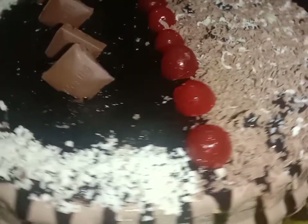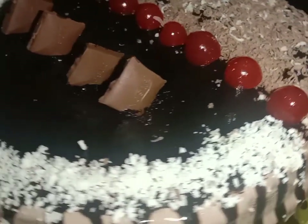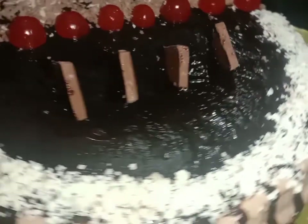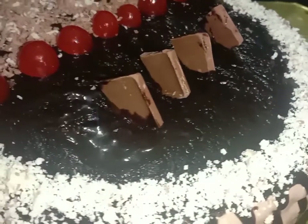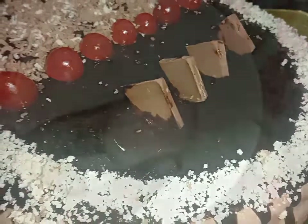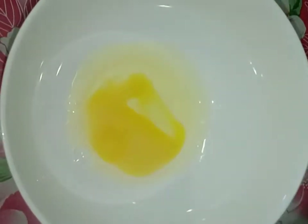We are going to add 3 layers of chocolate cake. Let's look at the other side of the cake. We will add 4 pieces of chocolate cake.